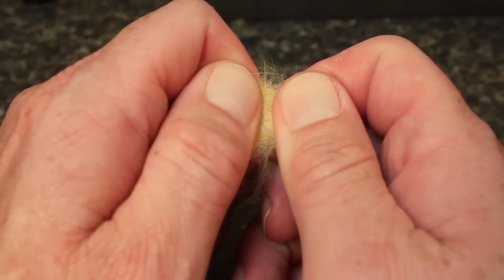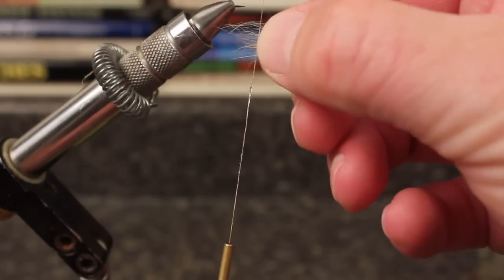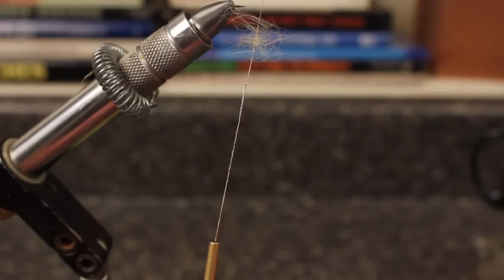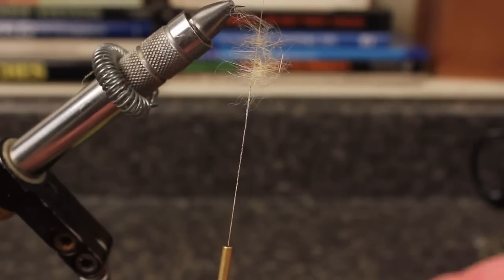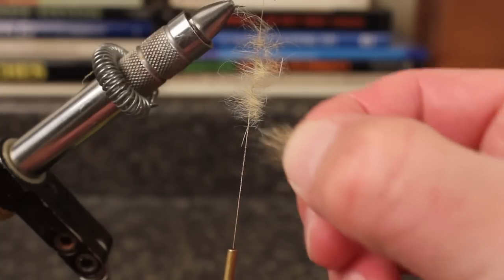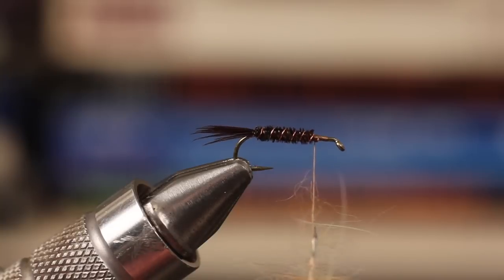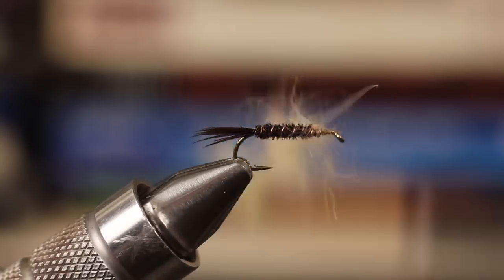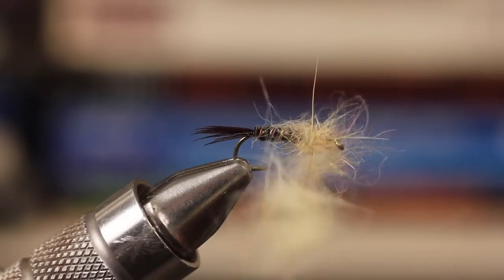Carding, as Matt's doing here, roughly aligns the fibers. Once aligned, he'll touch dub thin sheets of fibers to the waxed tying thread. Without ever spinning the thread or the dubbing, begin taking wraps to form the thorax of the fly. Pull the fibers back occasionally to get them pointed rearward.